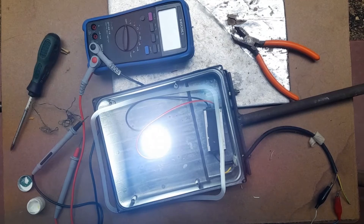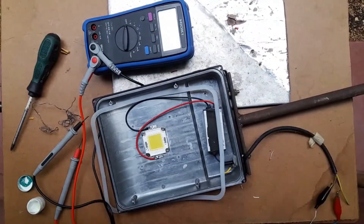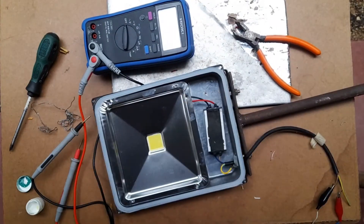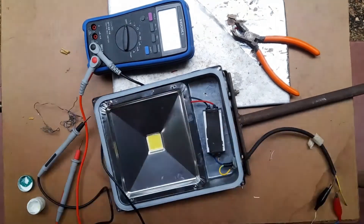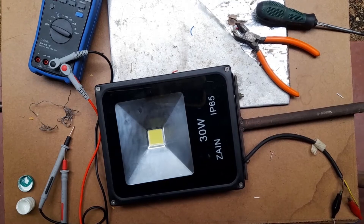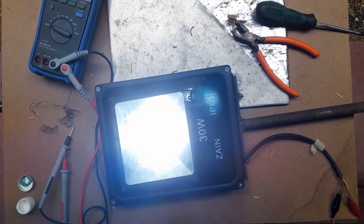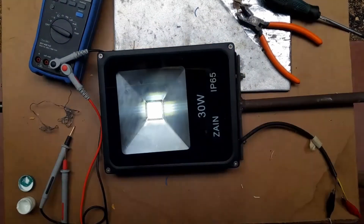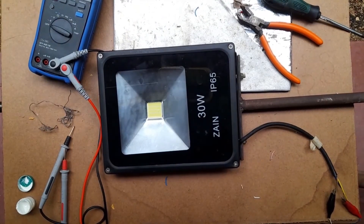Okay, now we can check whether it is working or not. Actually, it's working properly. We will check again — okay, it's working properly. Now I think you have got a very good idea about how to repair an LED flasher. Thank you very much.